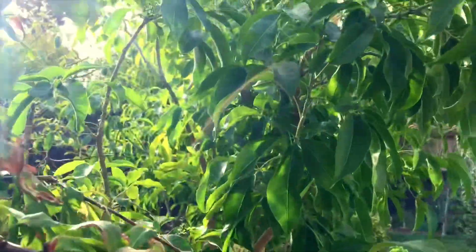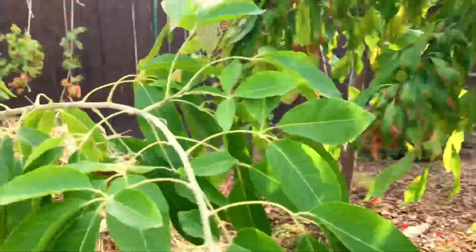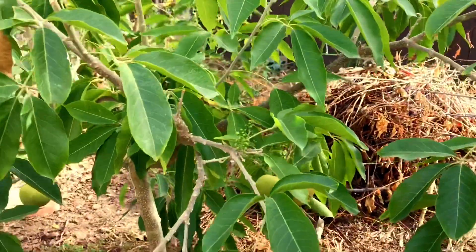I have a Subel right over here and it's already produced a lot since it's been planted. They got planted at the same time — the Vernon and the Subel, white sapote.